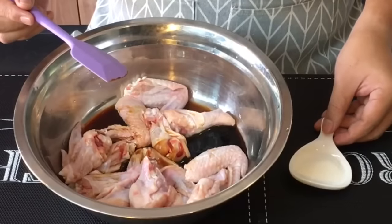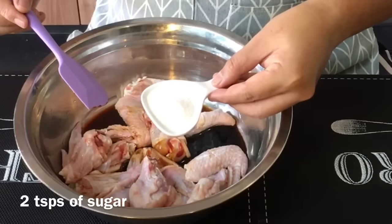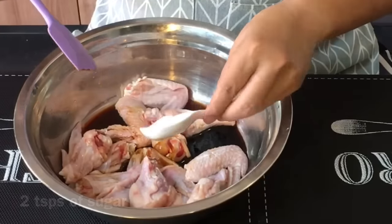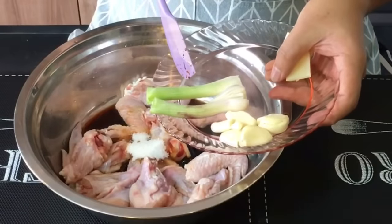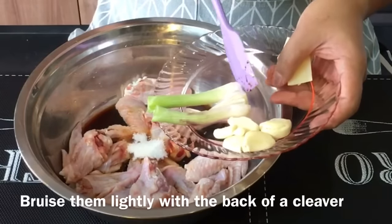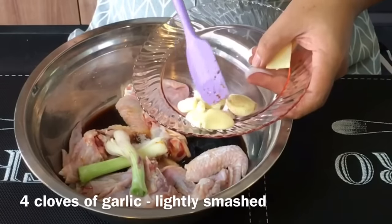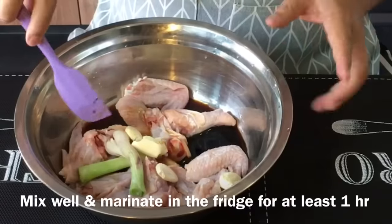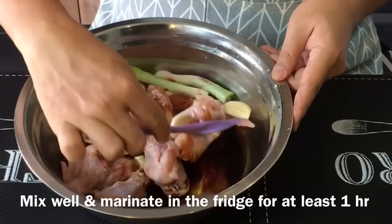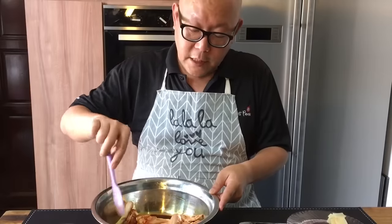As this dish is both salty and savory, we need to add sugar — two teaspoons. We'll also put in two stalks of spring onion, bruised with the back of a cleaver. Then four pieces of garlic, mashed up. Now all we've got to do is mix them up well and let them marinate in the fridge for at least one hour.